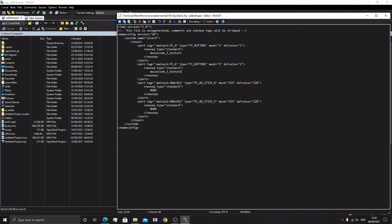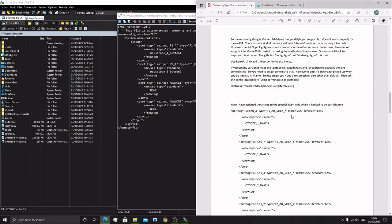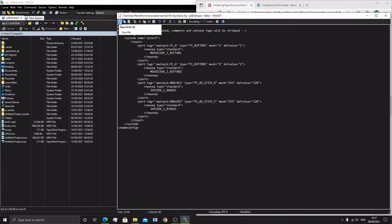For the analog inputs for direction, if we have a look at the PDF that came with the Sinden drivers, we can see these codes: it is JOYCODE. So there is JOYCODE_R_XAXIS and JOYCODE_R_YAXIS. These are always mapped to the right joystick — it always has this R prefix. So for the X axis it's JOYCODE_R_XAXIS, and for the Y axis it's JOYCODE_R_YAXIS. This may need to be all uppercase — there we go, all uppercase now. Save that and make sure in WinSCP that it actually saves the file. Then flip back to the Pi.